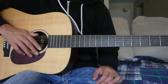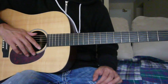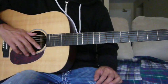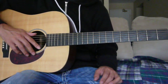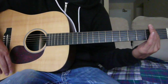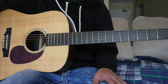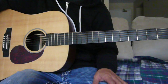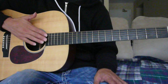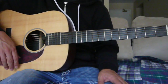Welcome to this instructional video on how to tune your guitar to open E tuning. I think you'll find it to be relatively easy. There are two ways to do it: one way is to tune your guitar to open D tuning and then put a capo on the second fret — I explain that in another video on my channel called 'How to Tune Your Guitar to Open D Tuning.' The other way is to tune all the strings directly to open E tuning without a capo, and that's what I'm going to show you how to do today.